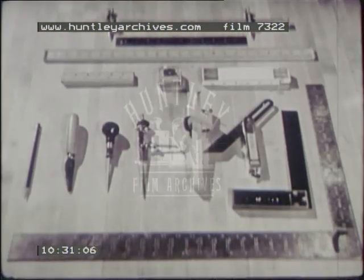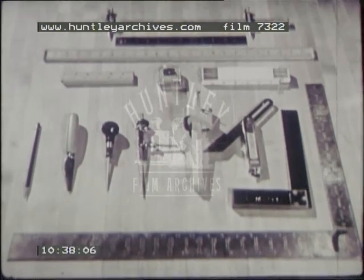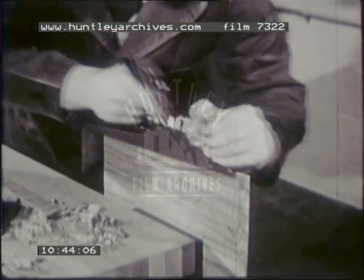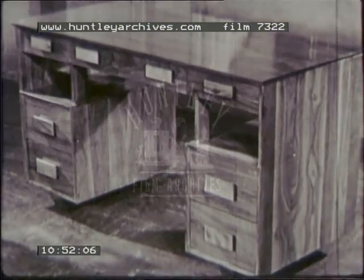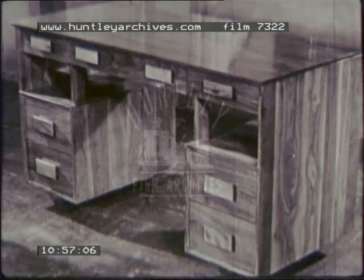Learn as much as you can about your measuring and squaring tools. Study their uses and limitations. Make a habit of using them accurately. Square the stock for your projects as perfectly as you can. Only by doing these things can you build into your work the precision fits, the clean lines, and the smooth surfaces that are the real mark of a true craft.